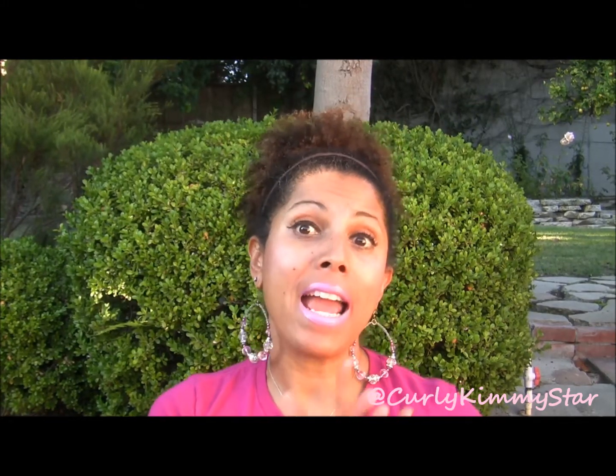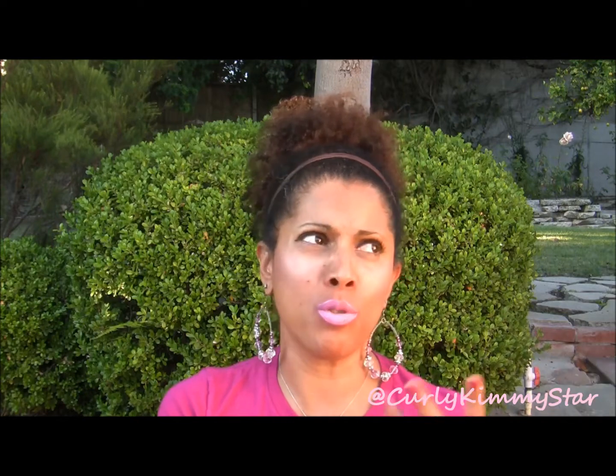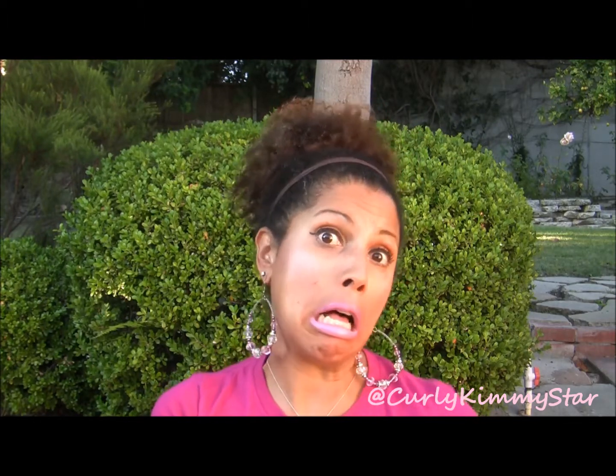Hey y'all, it's Curly Kimmy Starr and I'm here today to do kind of a tutorial — it's not really a tutorial, it's more of my experience doing my nails. If you've followed me on Facebook or Instagram, you'll see that I've fallen in love with nail polish. I do my nails a lot and I've started doing some designs, which is big for me because I am NOT crafty at all.